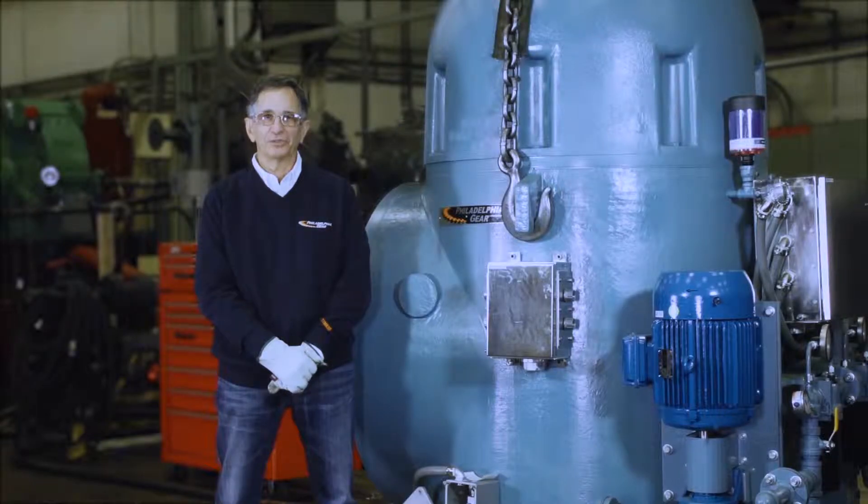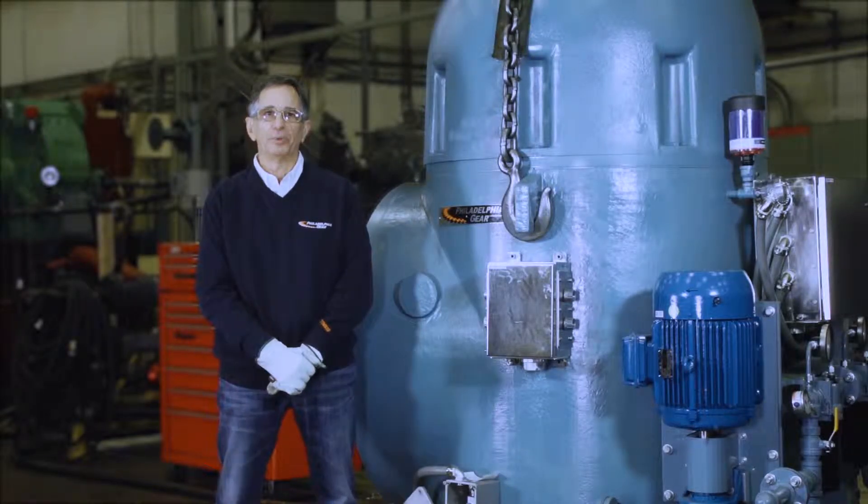Hello, I am Andy Pomerantz, Technical Services Manager of Philadelphia Gear. This video covers the details of the lubrication components on our right angle pump drive.